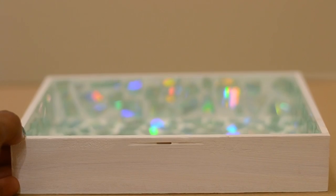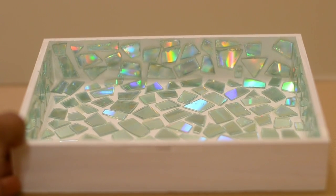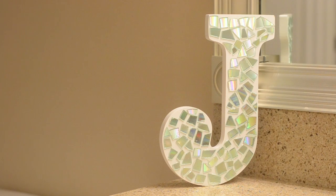Welcome back to HGTV Handmade. I'm really excited for today's DIY because it's one of my favorites. I've always loved the look of mirrored mosaics in home decor, but I've never really been big on the idea of breaking an actual mirror to create one, so today I'm recycling CDs to do this project. I chose to do this to smaller items, but I think it would look really good on larger pieces of furniture, like the top of a table, for example.